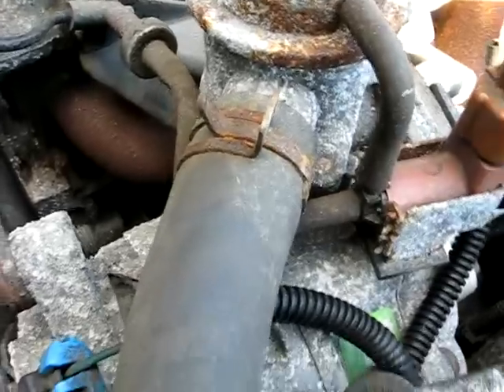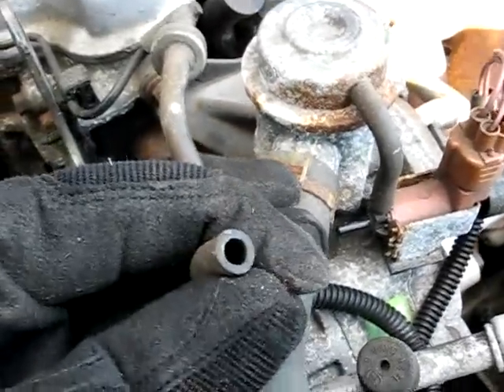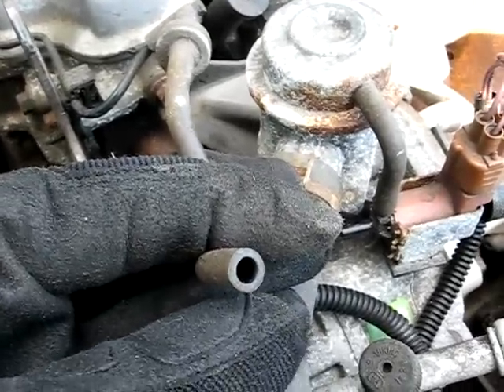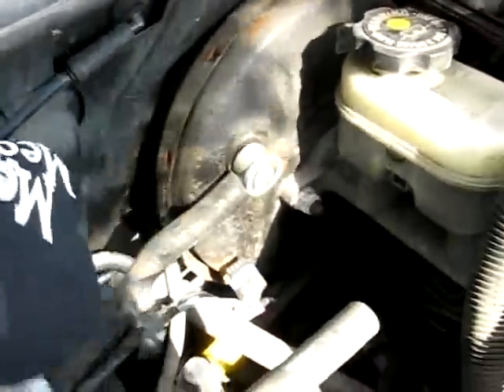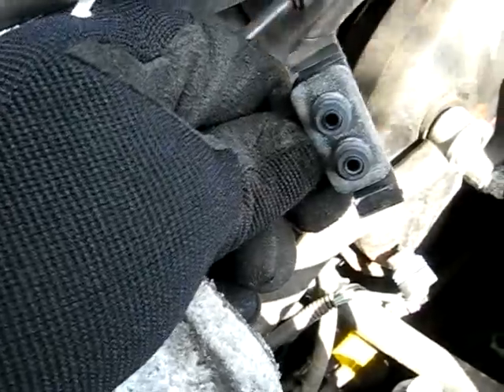Now if there is air coming out of the hose, you want to remove this hose right here — it's a vacuum line — and check for vacuum at this hose. If you don't see vacuum there, you want to follow it all the way back to where it goes to the intake manifold and make sure that where it plugs into the throttle body it's not clogged, then check for flow from one end of the hose to the other.